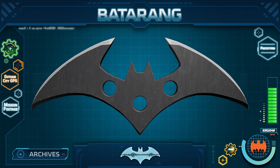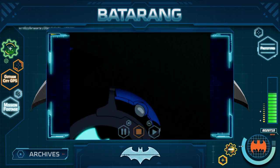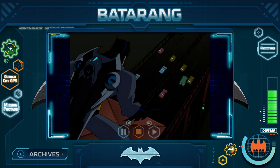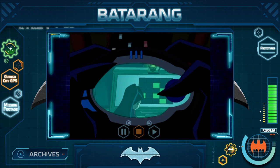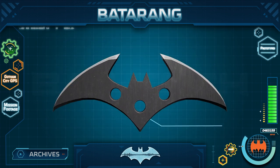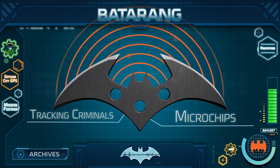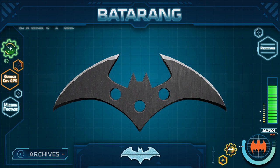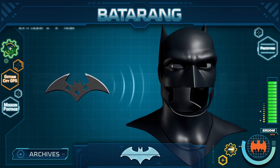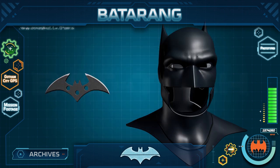Batman has many other types of Batarangs as well, such as surveillance Batarangs. These are equipped with regular night vision or thermal cameras, and sometimes are jet-powered to have remote control piloting. Some Batarangs have microchips for homing devices, which are used for tracking criminals or preventing our technology from falling into the wrong hands. Some also have a direct connection to the cowl, so that Batman or I can monitor the Batarang's location, surveillance, or trajectory.